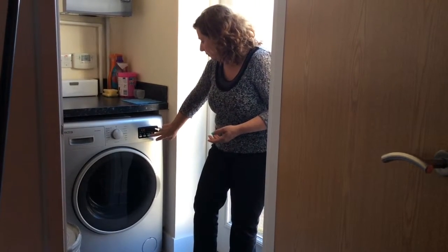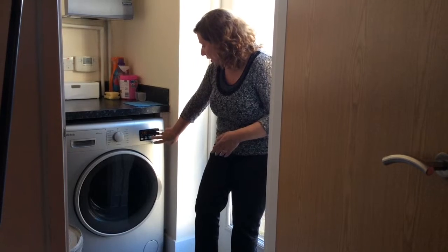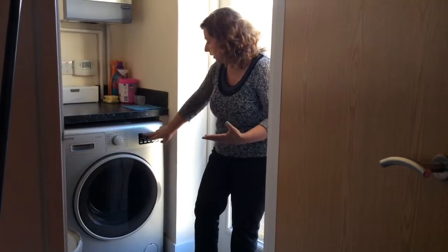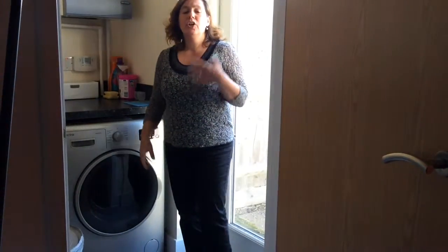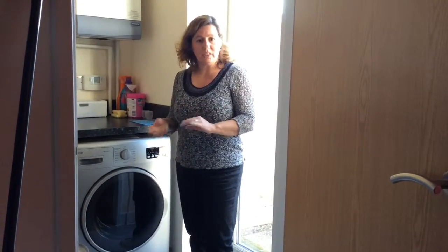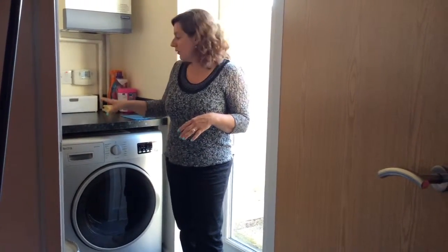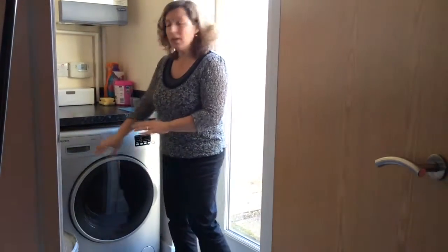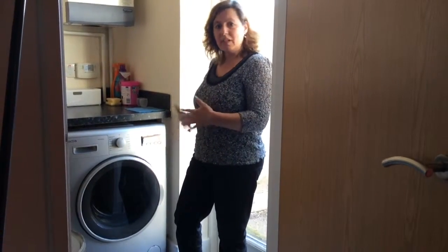For the drying level, you can choose from three different levels — from a lower level of drying to more intensive — and it shows you the time required. The delay function lets you set when you'd like the cycle to start, and this can go up to 23 hours. So if you want to set it up two hours from now, you just load the clothes and detergent, set the time, and it will start the cycle automatically.